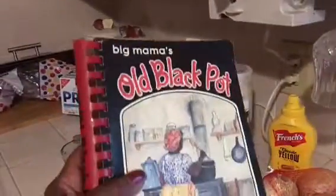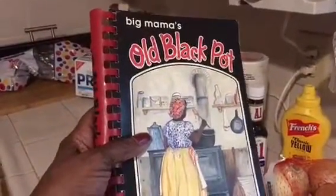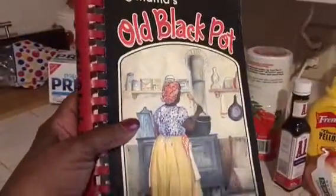Hi guys, this is Mary from the Mary and Jo channel. I'm going to show you a quick and easy way to make meatloaf. This recipe is from one of my cookbooks called Big Mama's Old Black Pot Recipes.